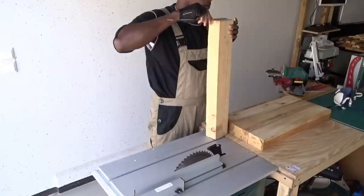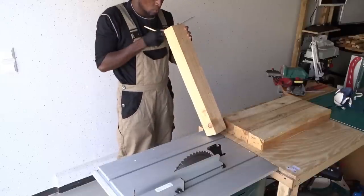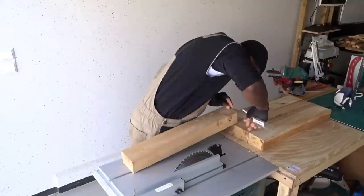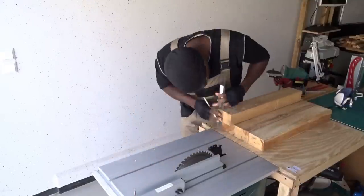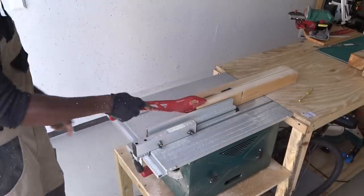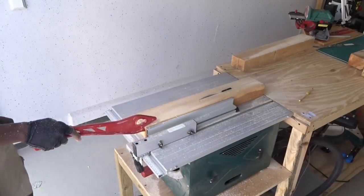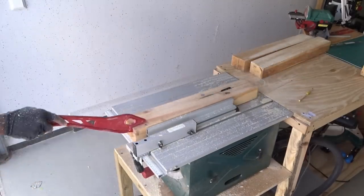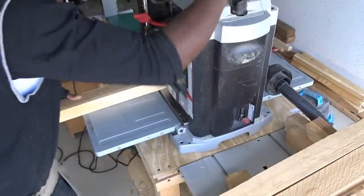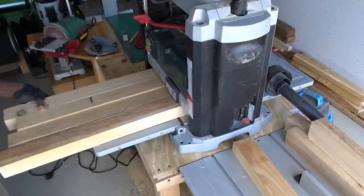Let's first start with the legs for this design. In order to create those legs, I will be dividing all the big blocks in two. Then when this is done, I will be moving to my table saw in order to make the cut. And as you all know, safety always comes first, so I will advise you to always use a push stick on your table saw.